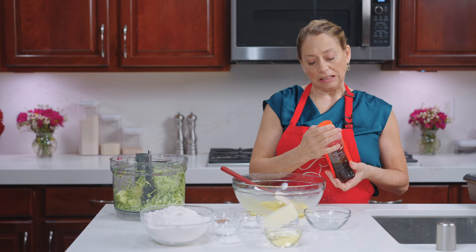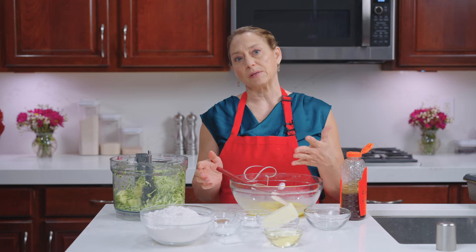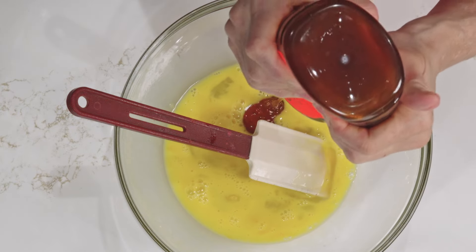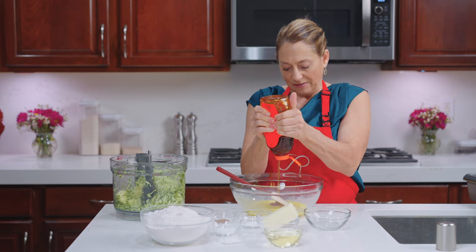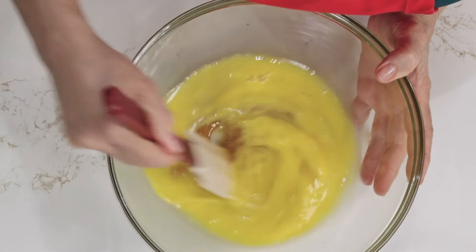To this we are adding honey as our sweetener, because I'm making this a healthier version. If you don't want to use honey, you can use white sugar or brown sugar, whatever your preference is. For white sugar I would use about a cup, and the same amount for brown sugar. So we're going to add our honey — about a cup — and incorporate that into the eggs.